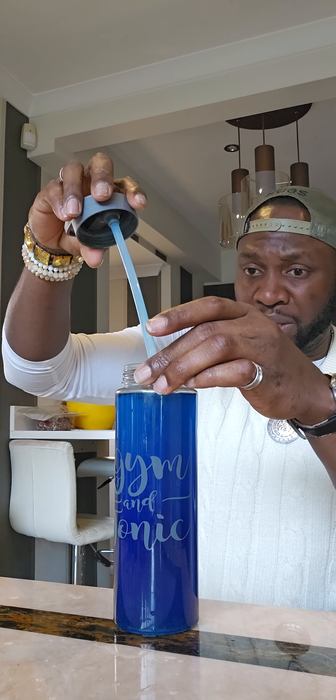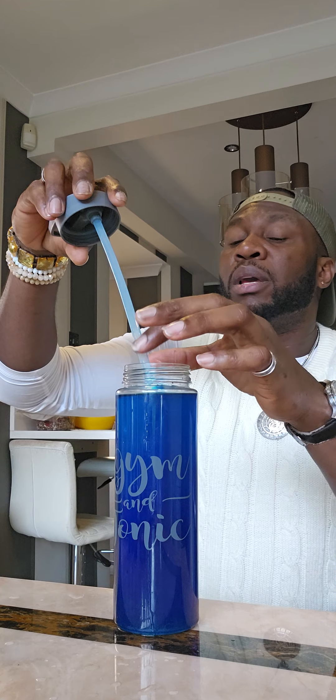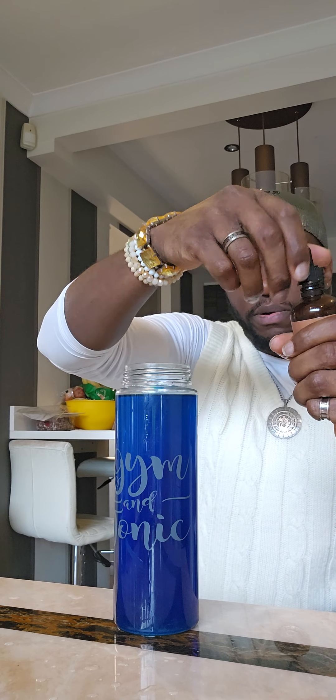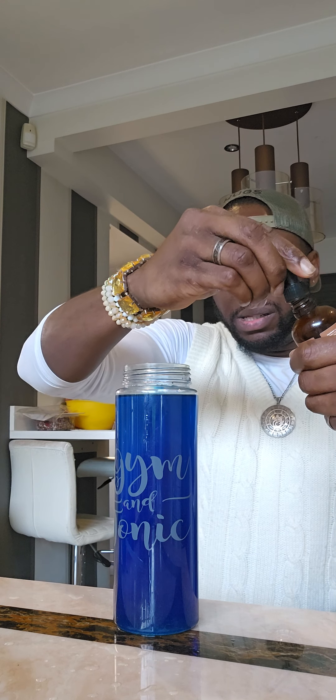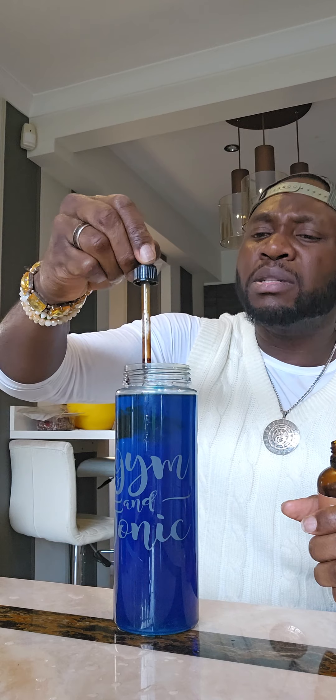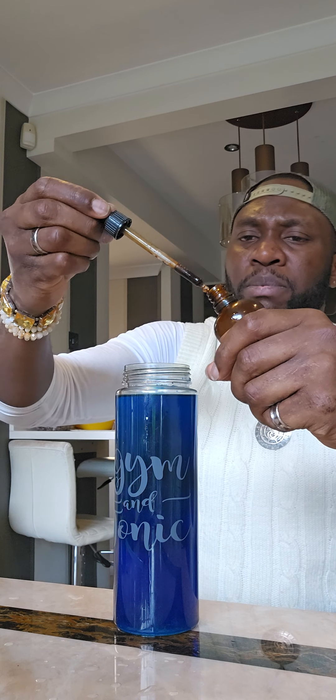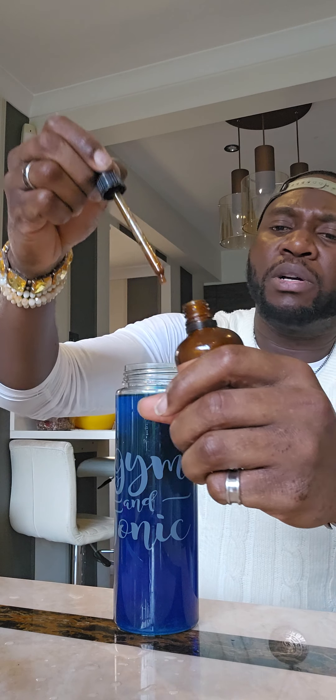This water I'm trying to make is going to give life, trust me. Brain function, blood clarity, supercharged chaga in there as well. One, two — a pipette full of each. That's a half pipette, and another half. A pair of chaga.